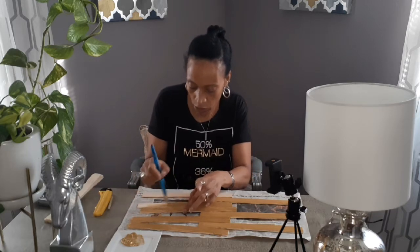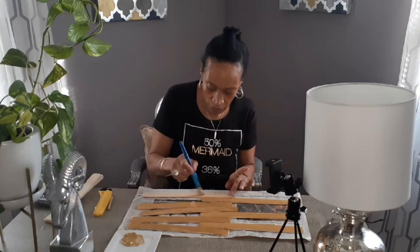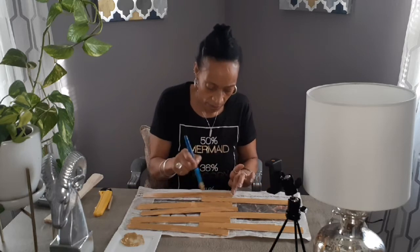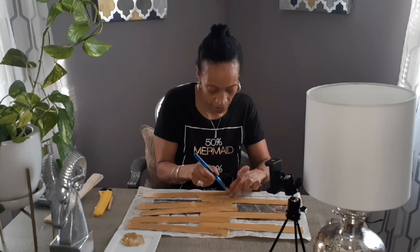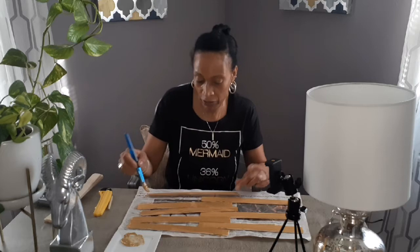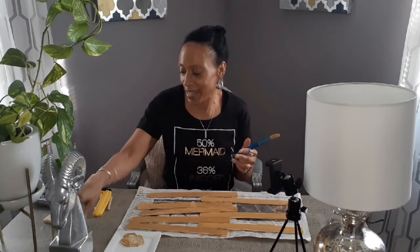I'm going to continue and get these done, and then you'll see me stapling them after they dry. You can see how far this paint goes, guys — I'm doing the tops now and then I'll go along the sides. I'll also throw in a before and after picture so you can see what it looked like before I put the gold trim on.